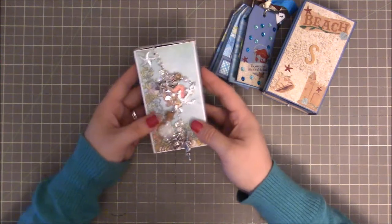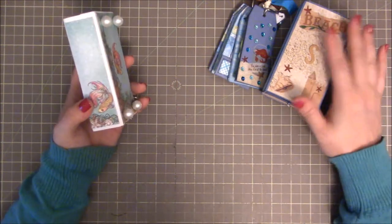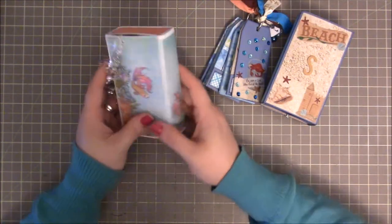The next one is from Jacqueline. Christy is Crafty Creations here on YouTube and Jacqueline is metalark001.